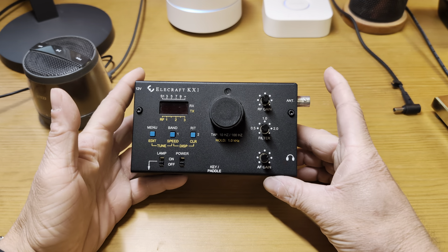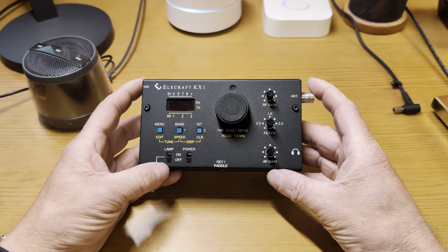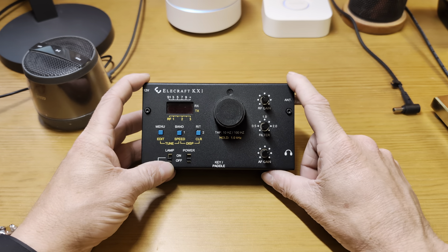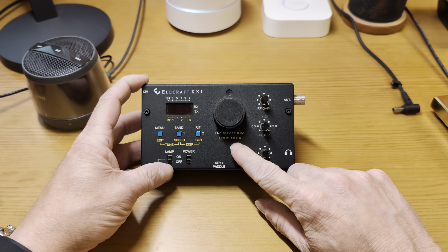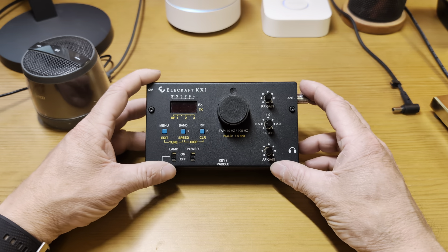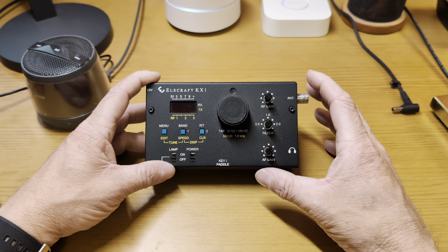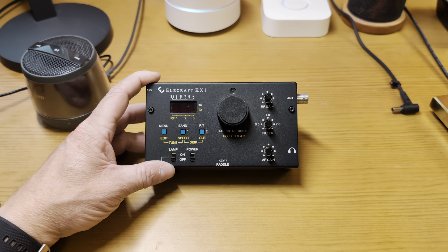I'm not going to rehash everything about the KX1 since we've seen it on the channel multiple times, but I'll talk about some highlights. This is a five-watt QRP radio — a four-bander covering 80, 40, 30, and 20 meters. It has an internal tuner; it's not amazing but it'll get the job done in a pinch. You can run a random wire or help match a resonant antenna with slightly funky SWR. It also takes internal batteries running double-As.